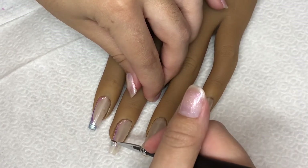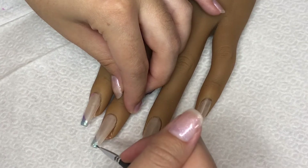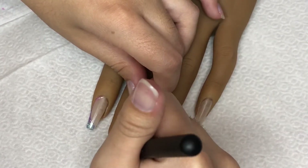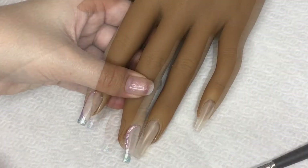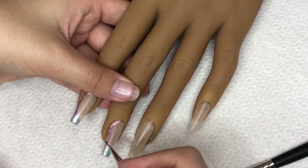In these next couple of clips you're going to notice that I repeat the same design on the middle finger and the pinky finger, and then I'm going to move on to just a regular french tip design on the ring finger. So I'm going to use this time to just ramble a little bit.